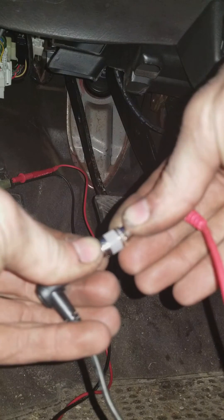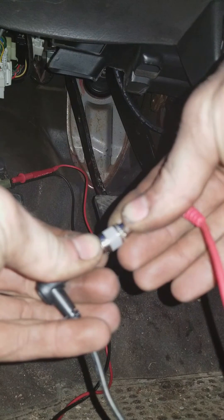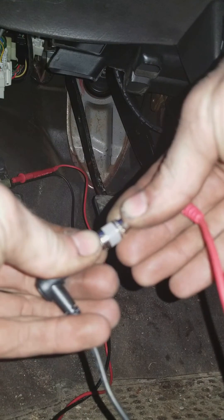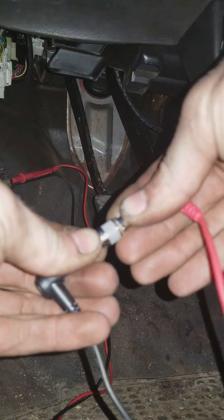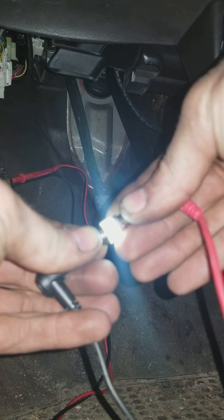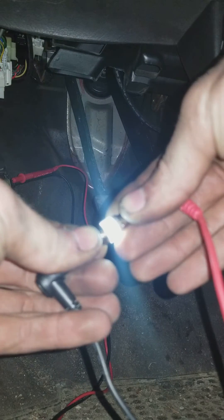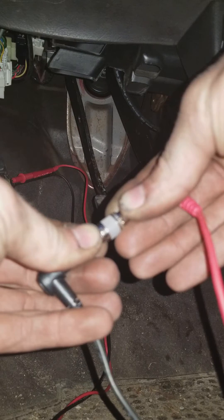After the short lights finish, that's the end of the code, and the next flash is the start of the next code. That was a long flash followed by a short flash — that is code number 11. There's a long flash followed by two short flashes — that is code number 12. Then a long and three short flashes — that's code number 13. Then a long and a short again — that's code 11. So now we've repeated, meaning we've gone through every code stored in my computer.